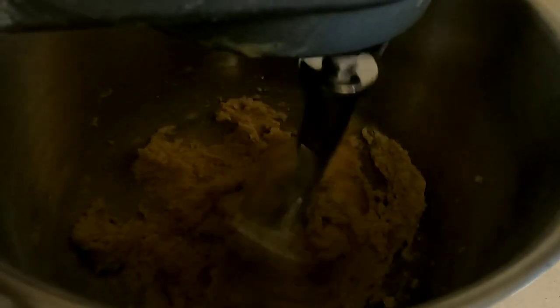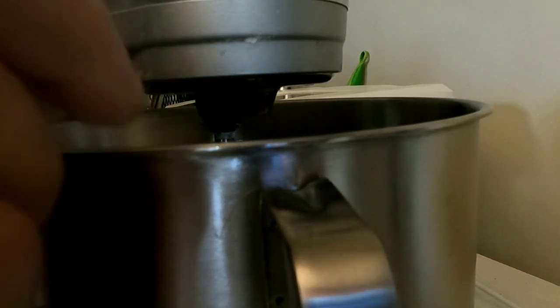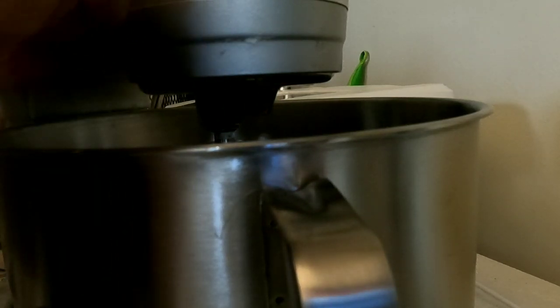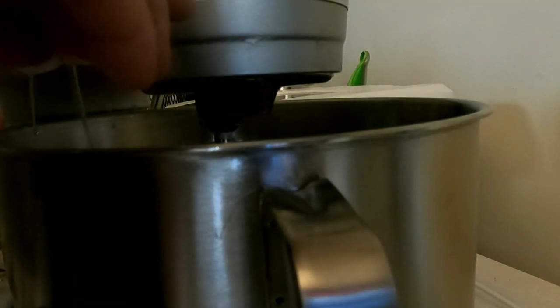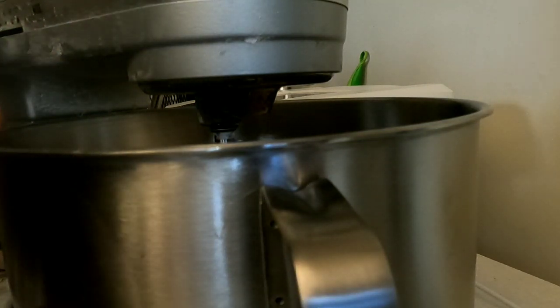Once you've got that done, go ahead and mix it up. Next, if you've got chickens, you're going to add two butt nuggets — for you city folks or people that don't have chickens, that would be two large eggs. You also want to add two teaspoons of vanilla extract.